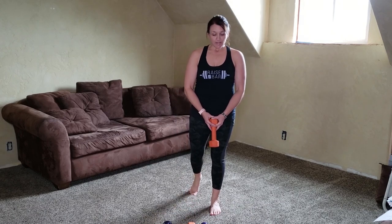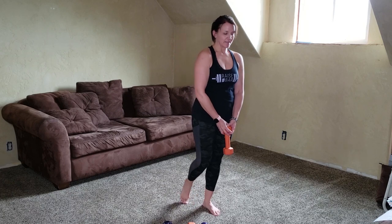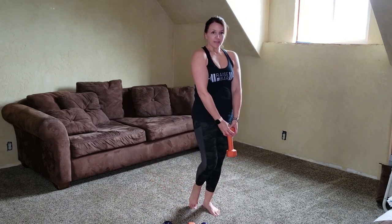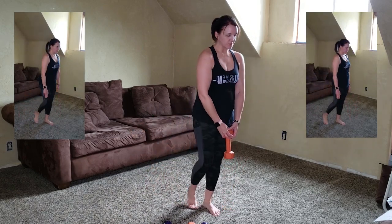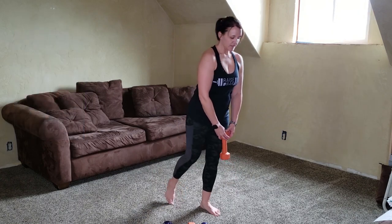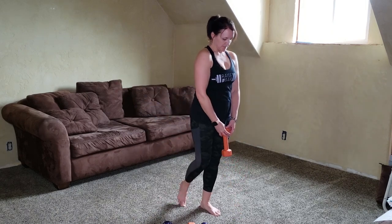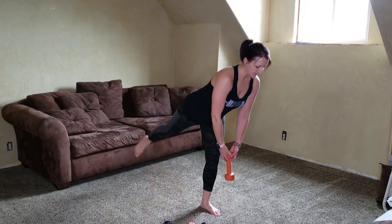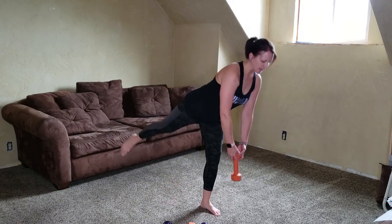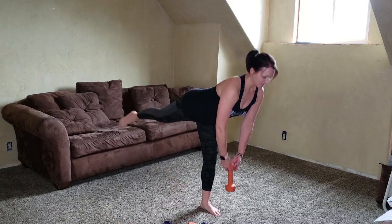Take one or two weights depending on your strength and we're going to do a Russian deadlift. Make sure you take the options if you want them. Option one: bend forward and slide your toe along the floor. Option two: lift the leg — it takes a lot more balance. Push that heel into the floor and tighten up through the core. You don't really need to take your leg any higher than hip level. Now we're going to do the other side.